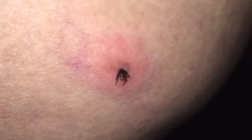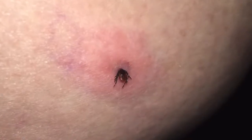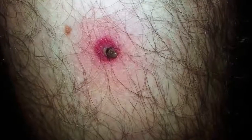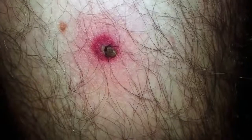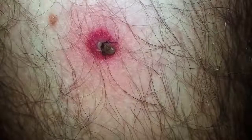Do this at least once every day. The best time is to check before going to bed. If the tick goes to bed with you, then even if you find it the next morning, it will have been feeding for an additional seven to eight hours while you were sleeping. And the longer that an infected tick is attached and feeding, it just increases the risk of becoming infected with whatever germ the tick may have been carrying.